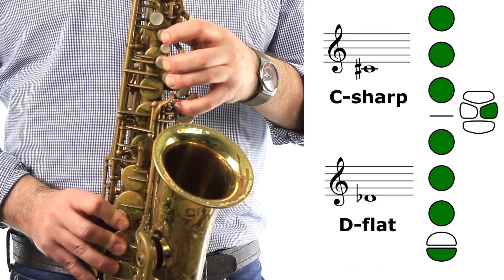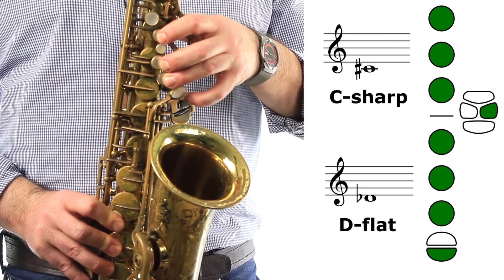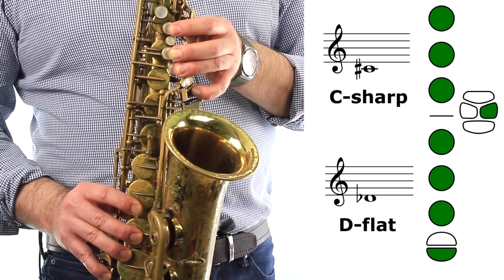Not this one here to the right — that's the low B — but this one to the left.